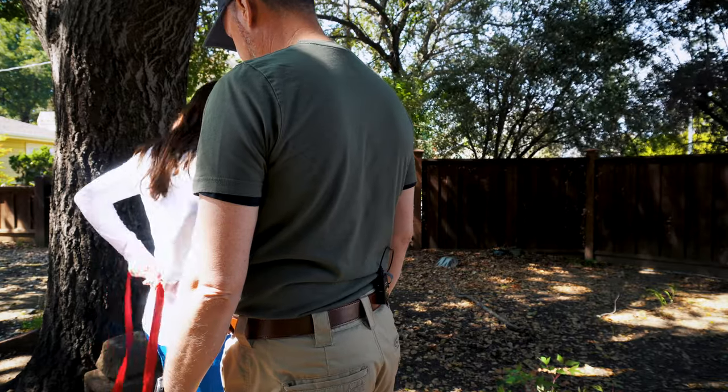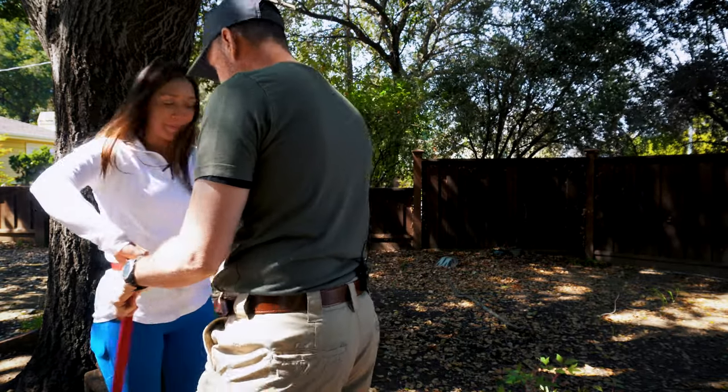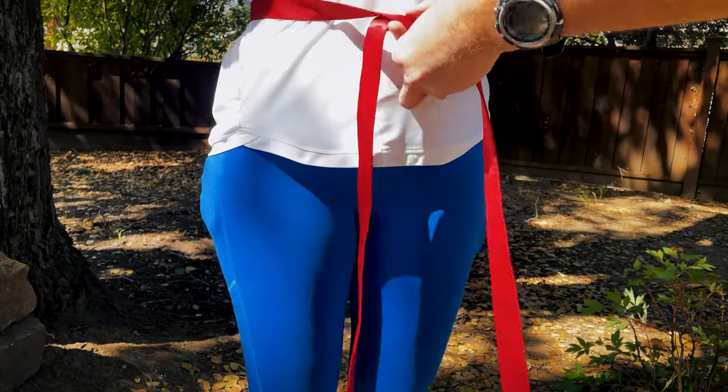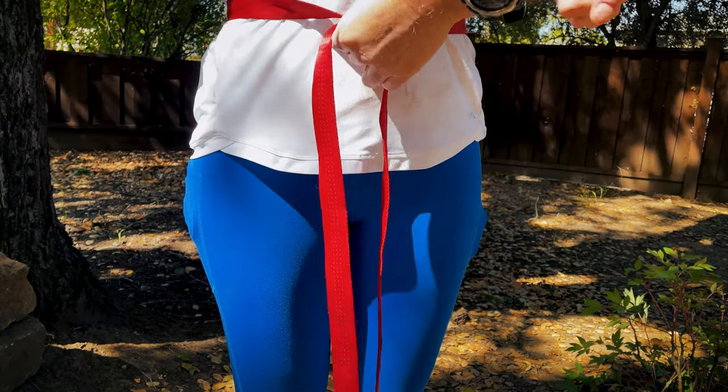All right, webbing is in the middle of the back. Now as we come around back to the front, we want to make sure that we do our overhand and we go around twice.